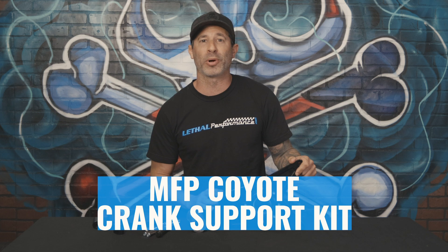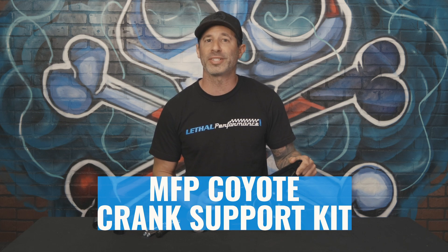What's up guys? Jared at Lethal Performance here and welcome to another edition of Tech Tip Tuesdays. Today I'm going over the MFP crank support kit for all 11 to 20 Mustang GTs with a Whipple Gen 5 3L Supercharger.